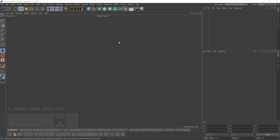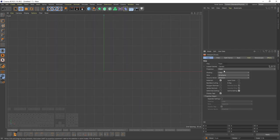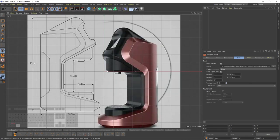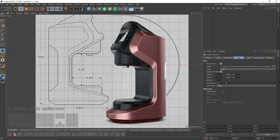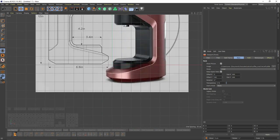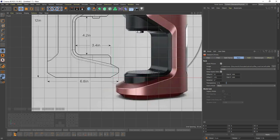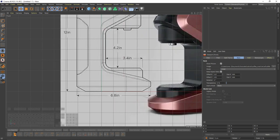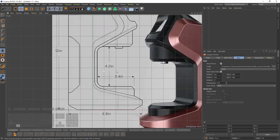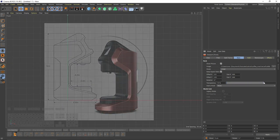Let's start with the image plane. I will go to front view, press Shift+V, go to back, and select the image. Then I will offset my Y-axis so it will sit on the floor, and I will change my X-axis and increase my transparency.